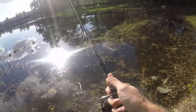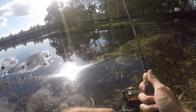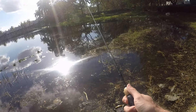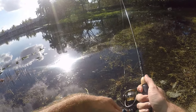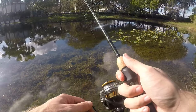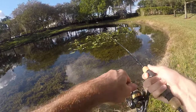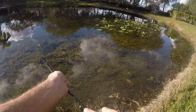Hope the sun goes down soon because it is really bright right here. We'll cast that out, let it sink, and work it back slowly with some little twitches of the rod tip here and there and see if we can get some fish. That seemed to work yesterday — fish on!